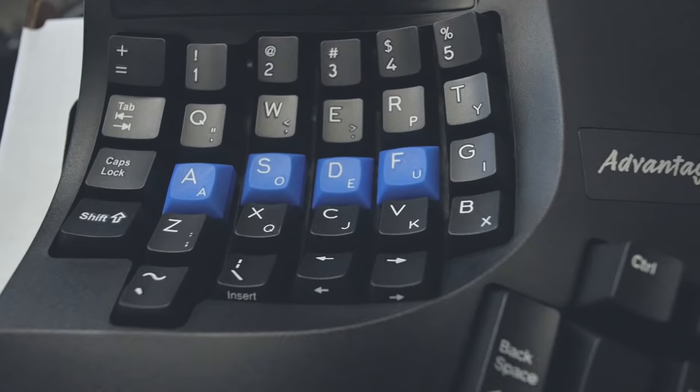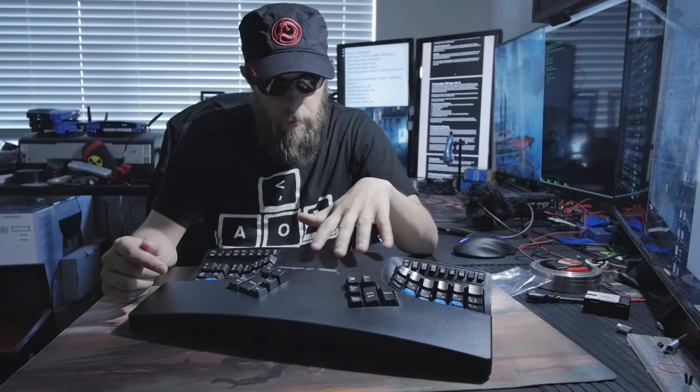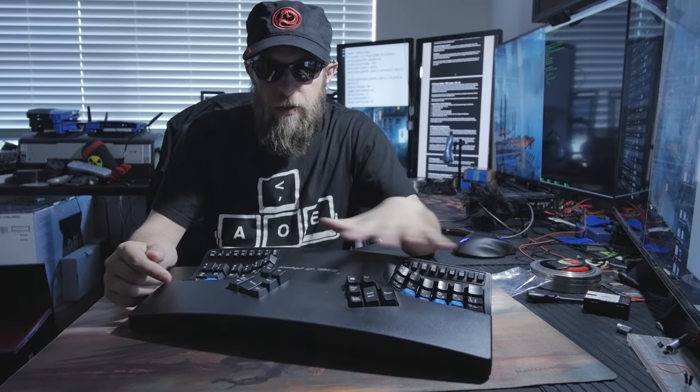This is the Advantage 2 QD keyboard by Kinesis. This specific model happens to be the QWERTY Dvorak model, so it's got the key caps with both QWERTY and Dvorak on the keys. It shows very easily how you can switch between QWERTY and Dvorak mode by just hitting the program button and either F3 or F4. There's a myriad of features and functions about this keyboard — I'm going to touch on a couple of them and go in depth about one specific.